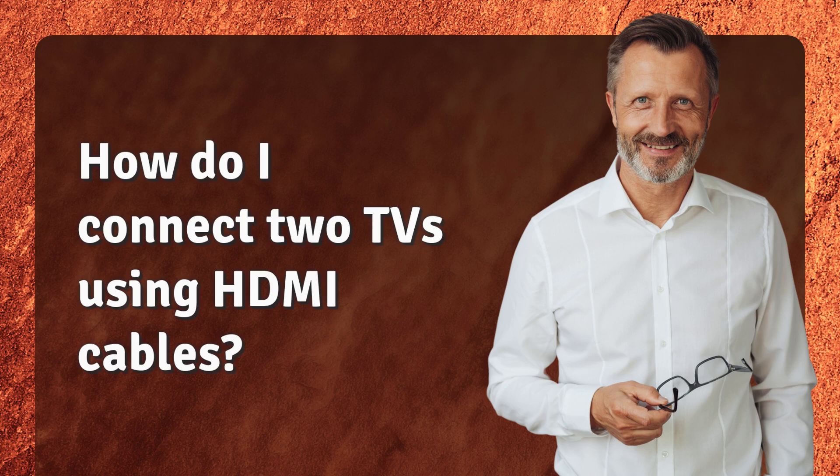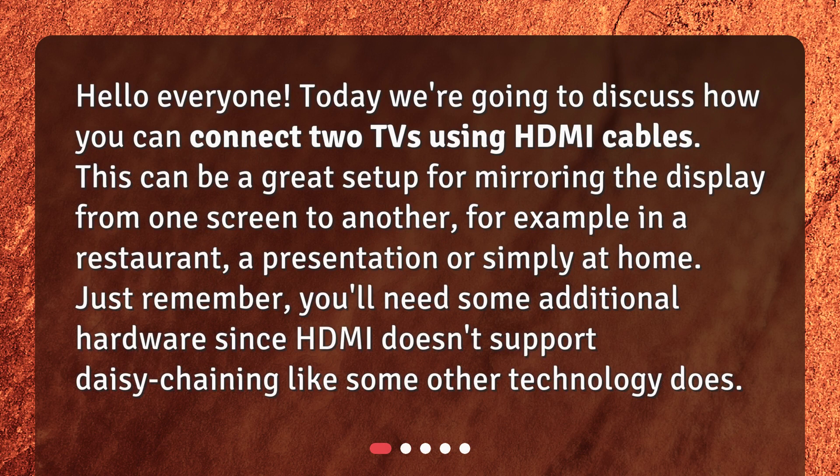How do I connect two TVs using HDMI cables? Hello everyone! Today we're going to discuss how you can connect two TVs using HDMI cables. This can be a great setup for mirroring the display from one screen to another — for example, in a restaurant, a presentation, or simply at home. Just remember, you'll need some additional hardware since HDMI doesn't support daisy chaining like some other technologies do.